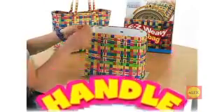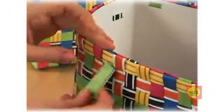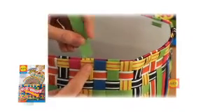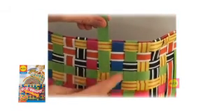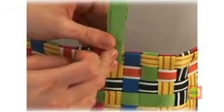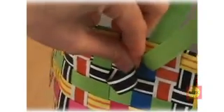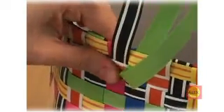Now we will make the handles. Take a strap and fold it in half. Slide it onto the fourth square from the end of the bag. Tuck the ends into the other side of the bag in the same way. Measure six squares long, then fold up the ends. Now add a strap to the left of the folded one like this. Fold the end of the strap to the right and tuck the tail underneath the next square. Pull on each end of the strap until a crisp triangle forms. Weave the tail into the bag.